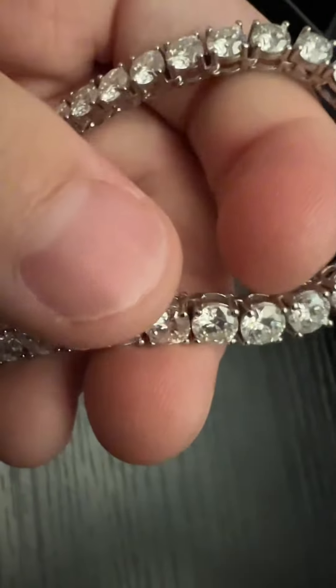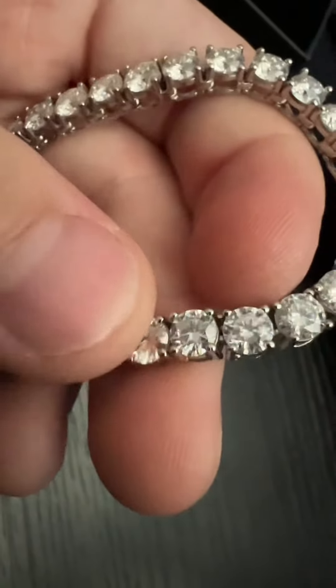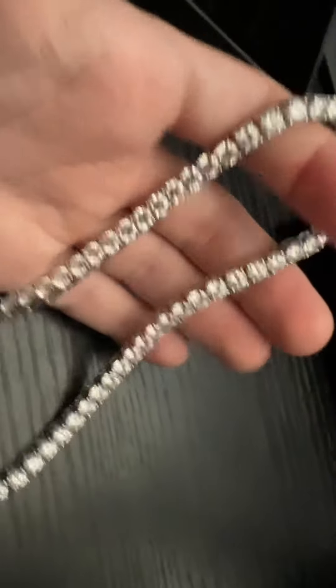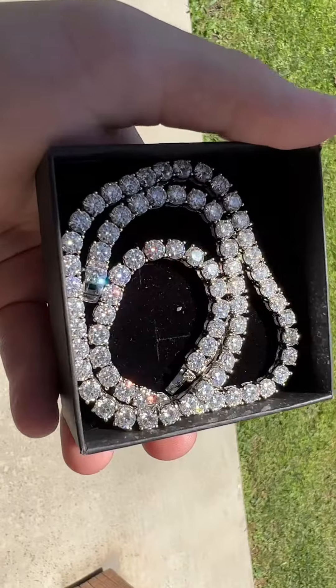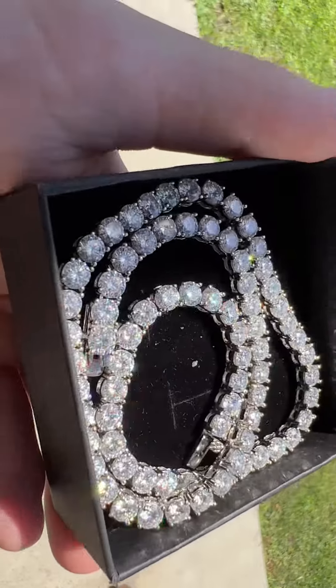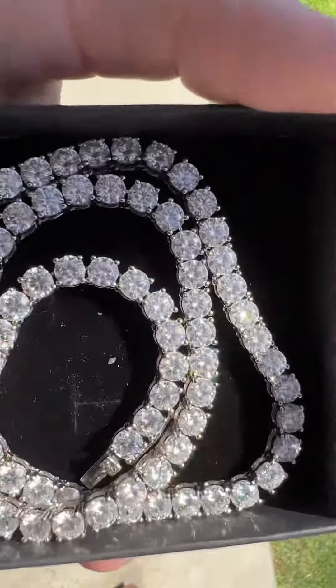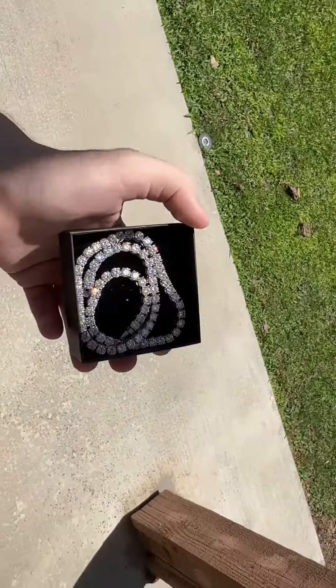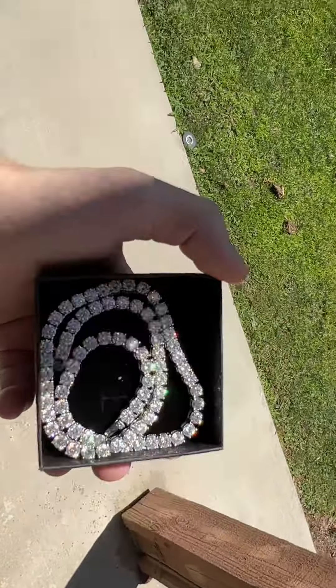I don't know if you guys can really see it. I know I'm not outside right now, so you can't really tell. But I will go outside and I will show you the shine test. So this is outside. I'm not sure if you guys can see that, but bro, this thing is glistening in the sun. You can see it sparkle.